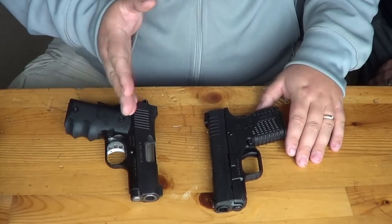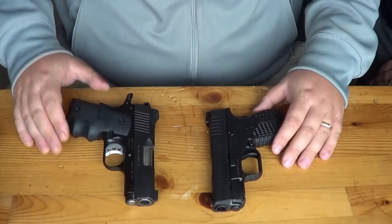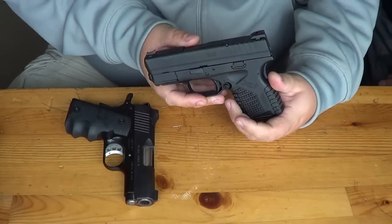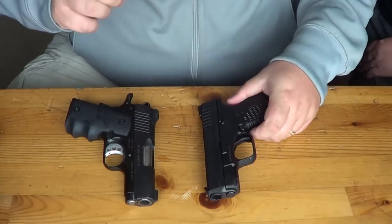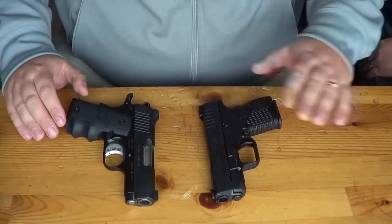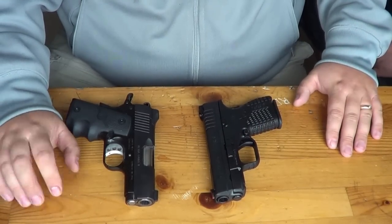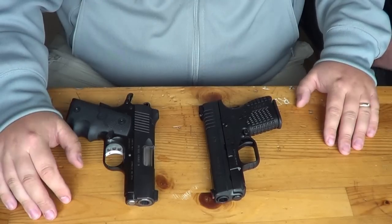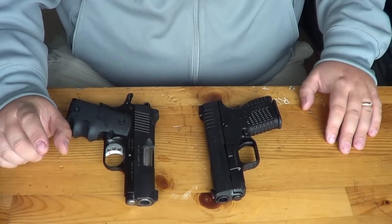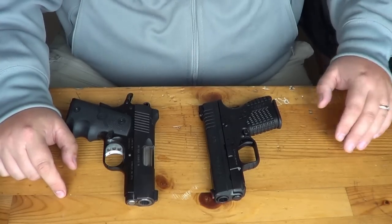If you guys have any questions regarding either one of these — the Springfield XDS or the Kimber Ultra Carry 2 — check out our videos. We have comprehensive videos of both. We'll be having a review coming within the next week. We'll also be doing a weight video for the XDS, and probably also for the CW-45 and the M&P Shield, so you can see how they compare to all these other guns. This is Chad from CNR Reviews. If you've got any questions, feel free to ask. If you enjoy this video, please subscribe. Thanks a lot for watching, guys. Have a good day.